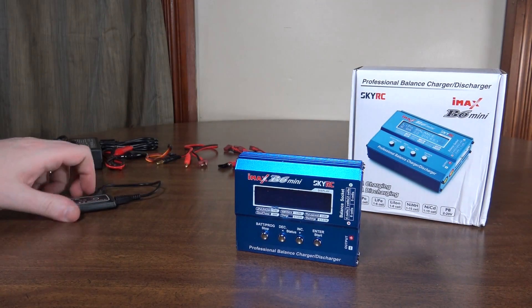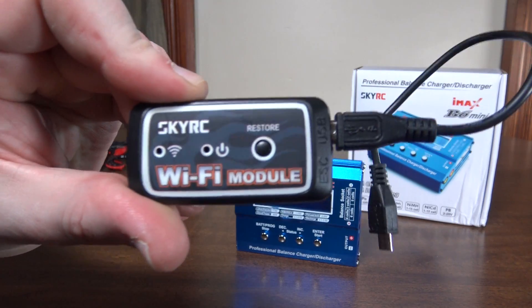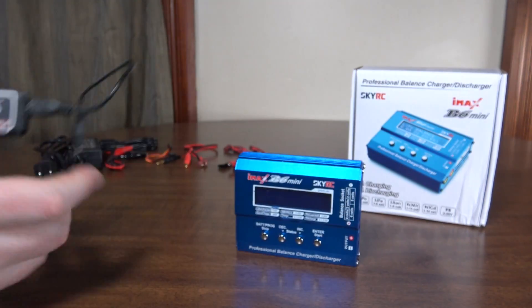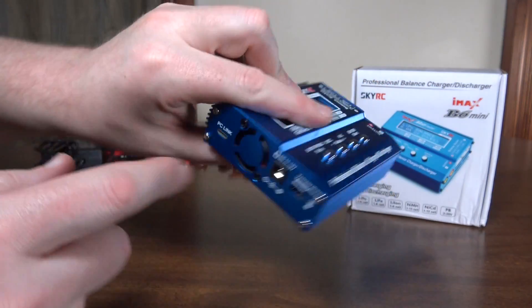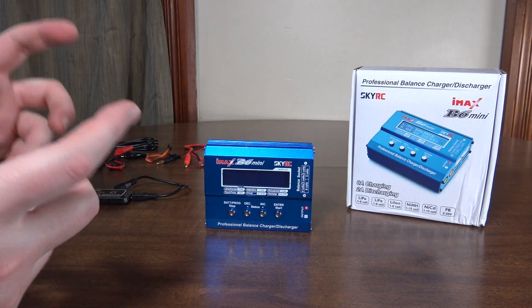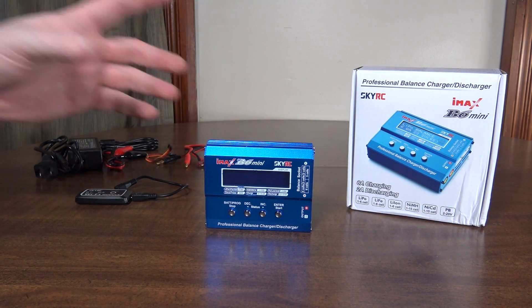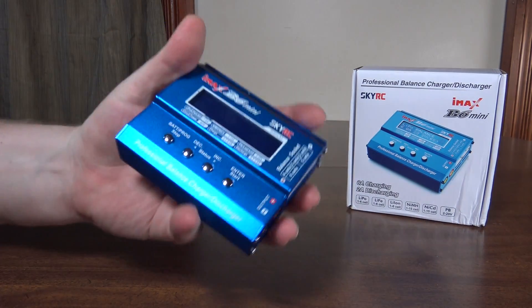One of the main reasons I got it is because you can get this Wi-Fi module — sold separately — and you plug it in to the side here where it says PC link, and then you can control the charger from your smartphone connected to the Wi-Fi. That was kind of cool and that was really what made me decide to get it.